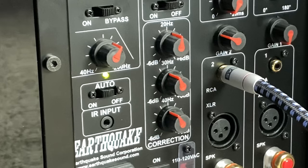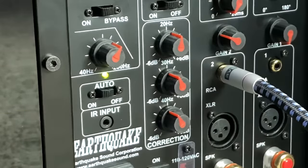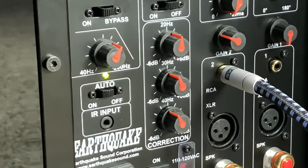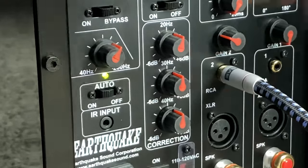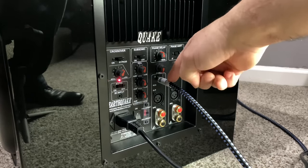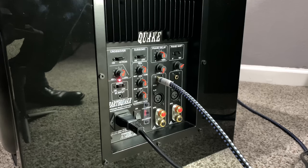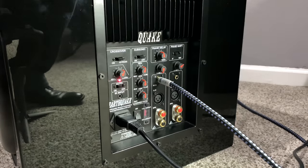Next you have your room corrections, which give you the ability to boost and cut specific frequency ranges. You can boost your 20 Hz, 30 Hz, and 40 Hz. The owner's manual recommends specific settings that work for a lot of spaces, but if you want to custom-tailor this to your room, you can mess with these. Leave them at 12 o'clock for the auto calibration for now. After that, hook in your power cable and put your subwoofer cable into input two, which is the dedicated LFE input channel.